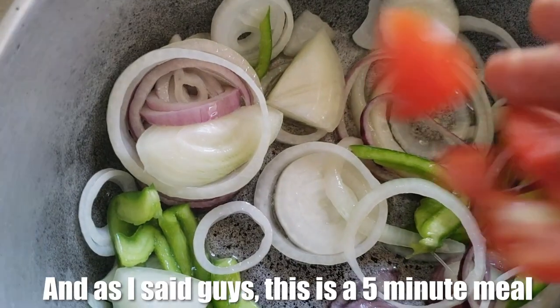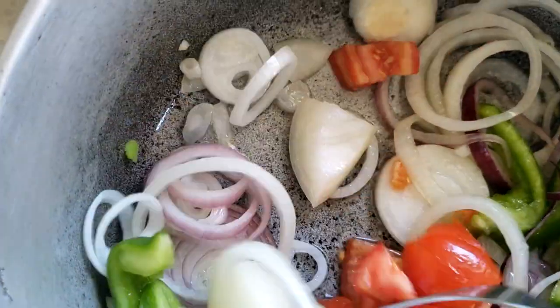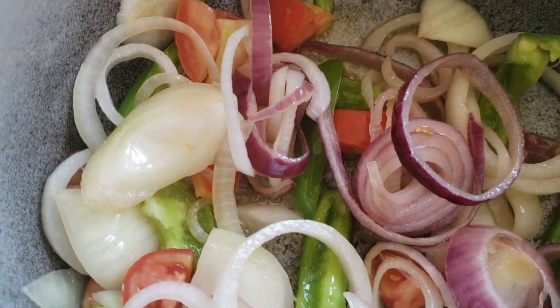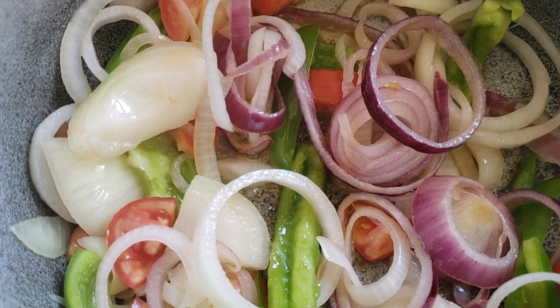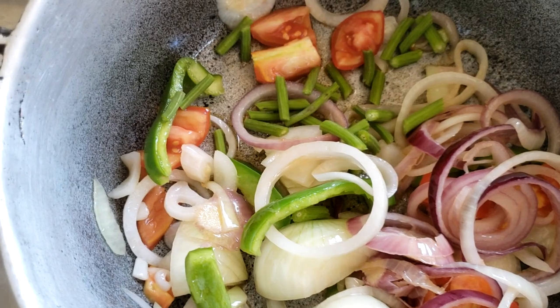This is a five-minute meal — no long cooking because we don't want to cook out the nutrients. The colors are still very vibrant, you can hear the pot — beautiful colors. Now we're going to be adding the moringa drumsticks, and this already has a lovely flavor.